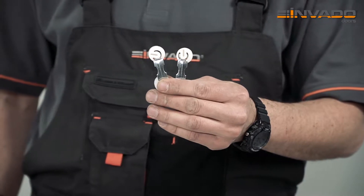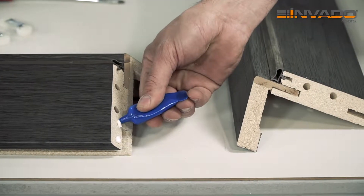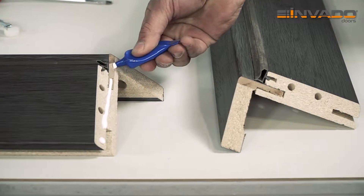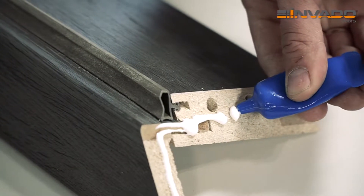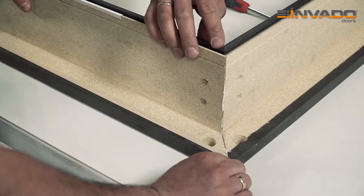Assembly of the door frame begins from fitting the clamps. Before fixing the clamps in their place, spread adhesive over the edges of the door frame. After precise fitting of elements, fix the clamps.